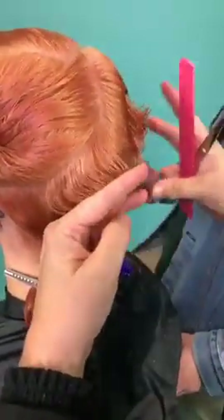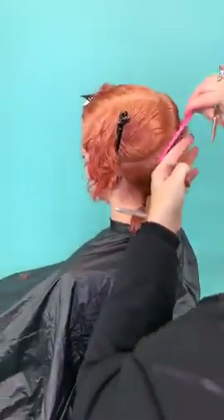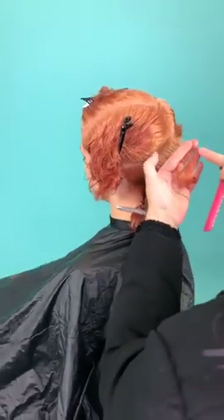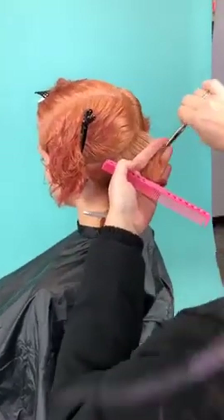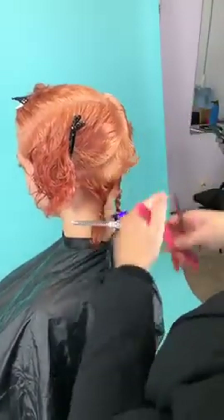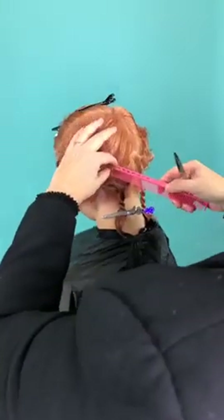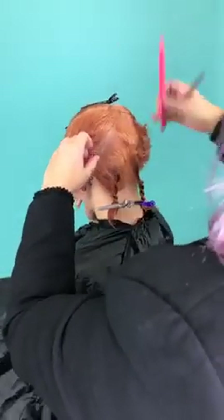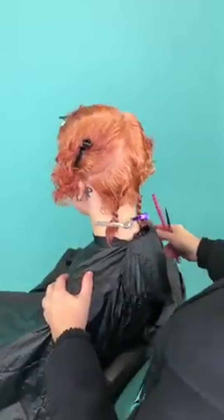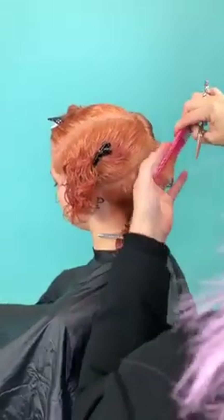I actually did my hard side first — I'm right-handed, so I did my right side first — so that I could show you the other side a bit easier. Now you can see my guideline, and that tells me what to cut. Remember, I'm not cutting the underneath yet. Let's talk about the advantages of using this technique rather than starting in the nape. It is a little bit more advanced because you have to feel like you're seeing what you're doing and understanding where you're building the weight.